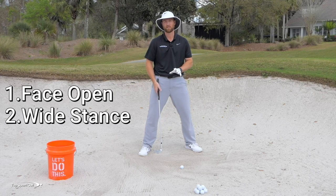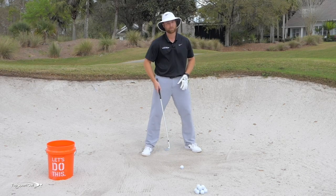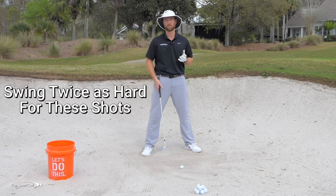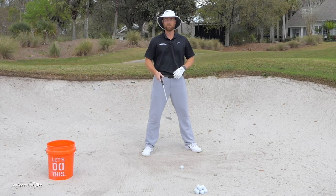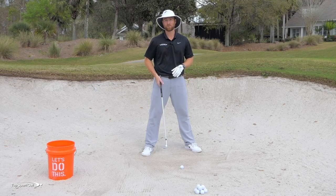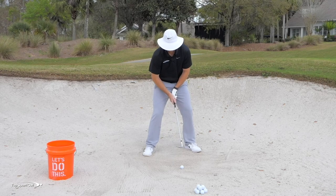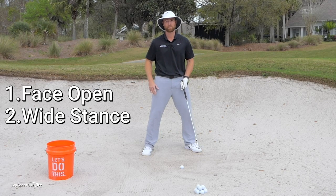If your feet sink way down, you know you'll have to swing really hard. As a rule of thumb, you probably need to swing at least twice as fast as you think. Using a GC Quad, I found that the swing speed for a full sand wedge or lob wedge from the fairway is the exact same swing speed you need in a greenside bunker. So for a 60-foot shot, swing just as though you're hitting a full-strength shot from the fairway — really go after it hard.